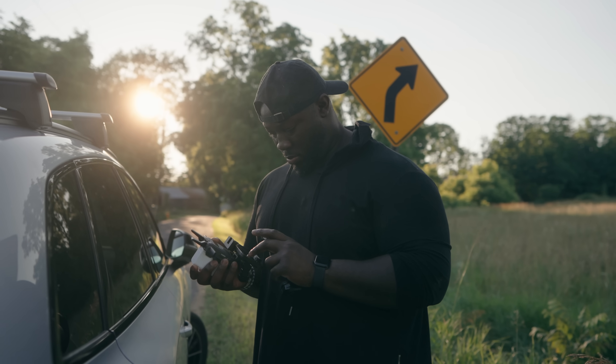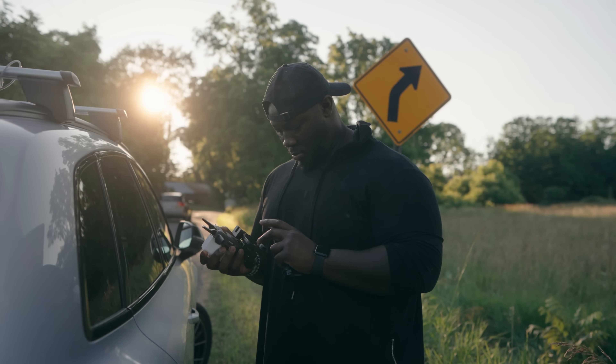In terms of setup and the menus, it's actually really easy. The second I got these I turned both of them on, turned on the link, and they connected — everything was good to go. There isn't a big learning curve if you already use wireless transmission.